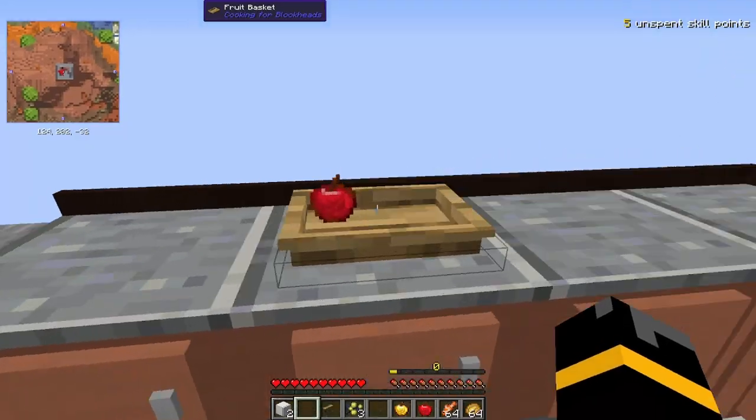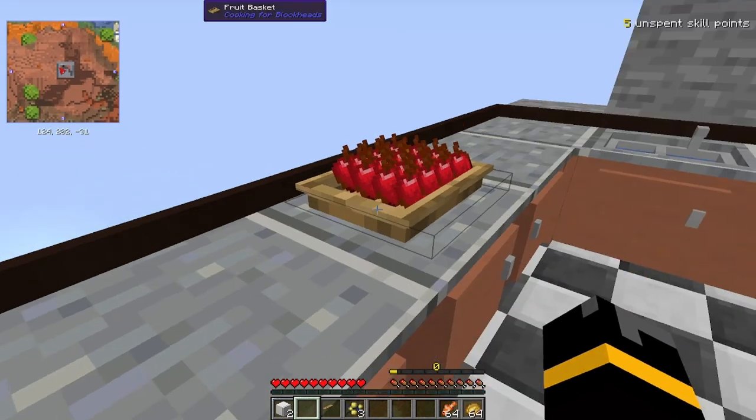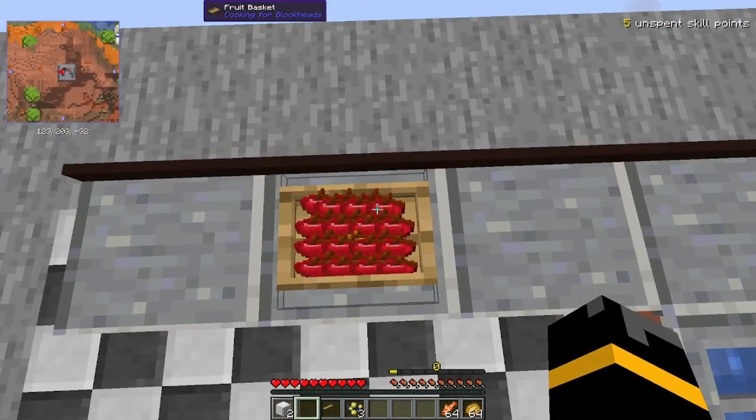inventory space of a chest, but you can look at the items. If you spread all your items out like so, it'll take up more space and look even more fabulous. Look at all those apples!